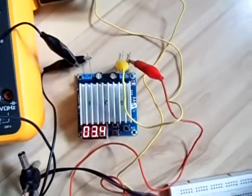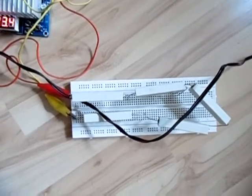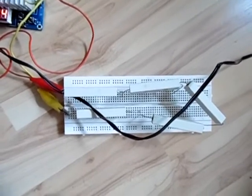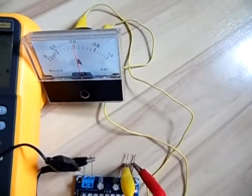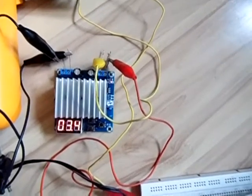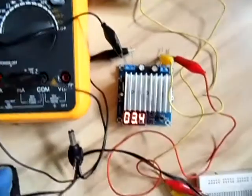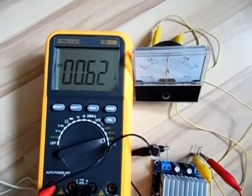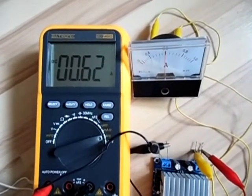Now I have my power supply set up and I'm loading it with a 5 ohm resistor circuit — five 1-ohm resistors in series. The output current is 0.6 amps. If it were a switch-mode power supply the input current would be smaller, but look — the input current is even higher than the output current. Because of the LED display the current is more or less fed straight through, which means it's not a switch-mode power supply.